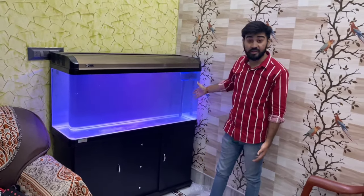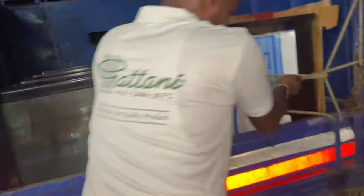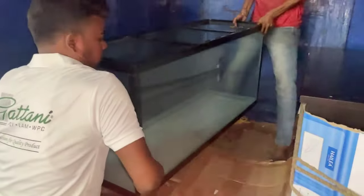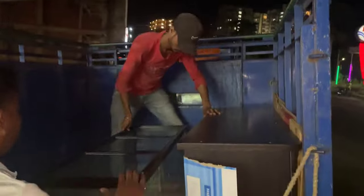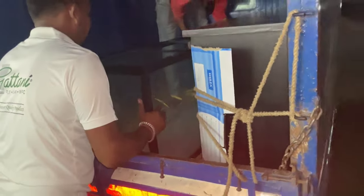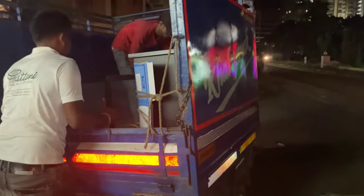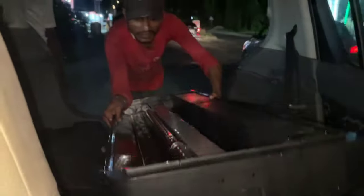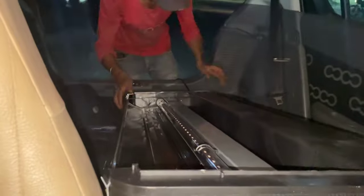Hello everybody. This tank we are going to deliver to a customer's house. This is the RS120B. Because there was little time, I couldn't shoot the intro — that's why we are packing. What we are going to put in, what light, what things, what fish are going to be, I will tell you in the next video. Till then, stay tuned until the end of the video.